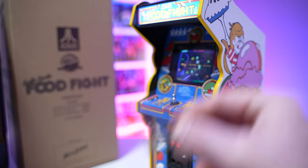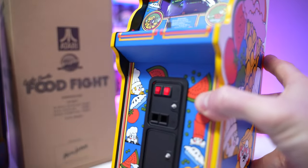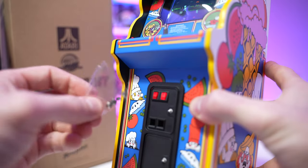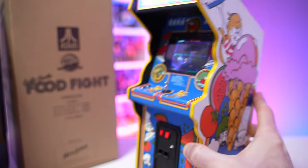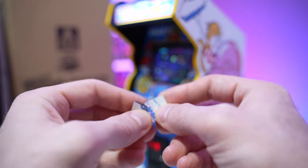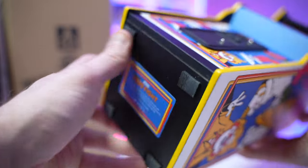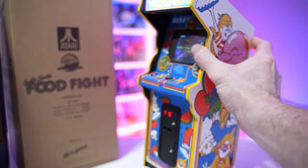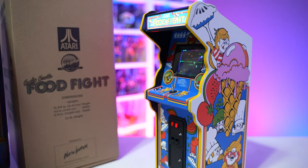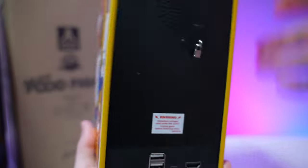With all Replicades, we get these little micro mini quarters. The coin doors use buttons to add credits, so you don't actually have to put the tiny quarters in to play — don't worry about that. We also have a couple of extra rubber feet to stick on the cabinet; it does come with rubber feet on the bottom so it won't slide on smooth surfaces. Of course, we have our micro USB charging cable.